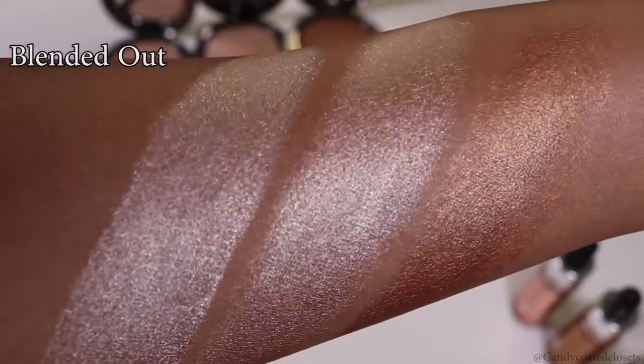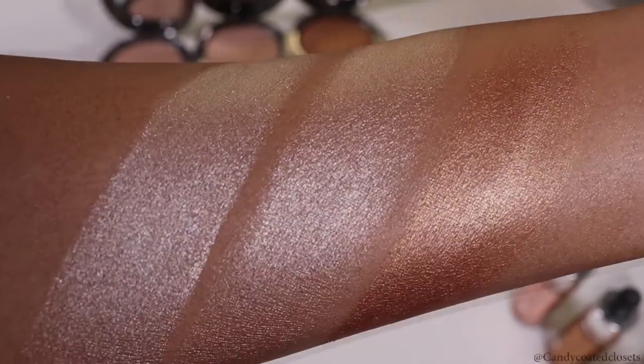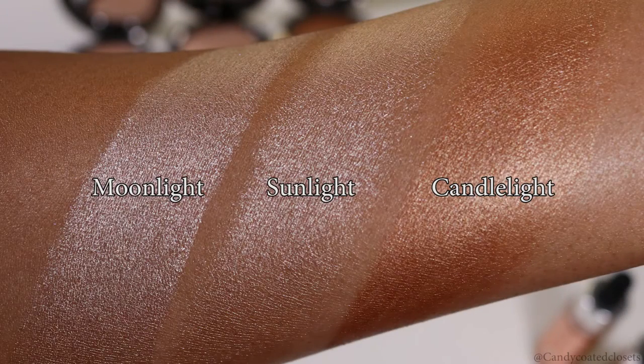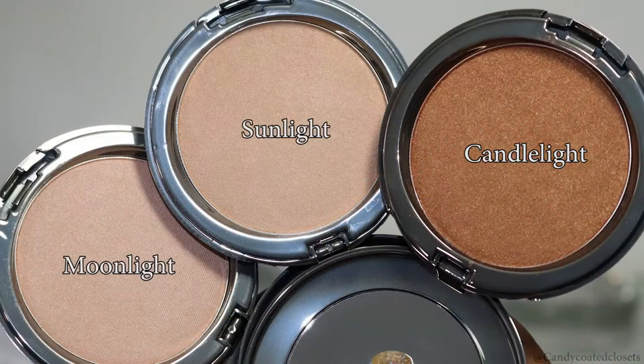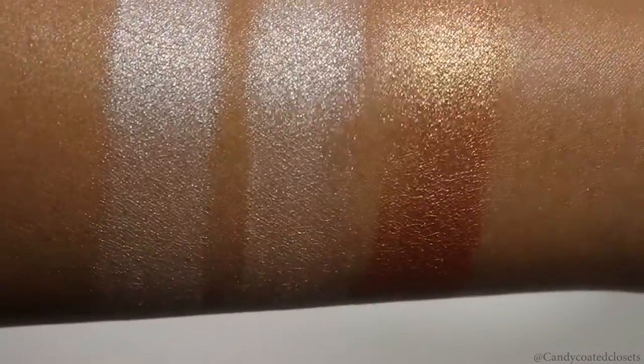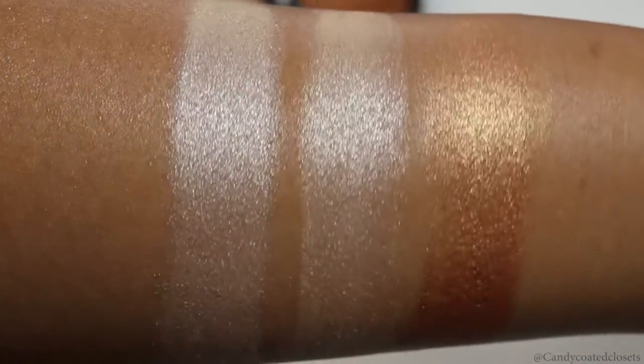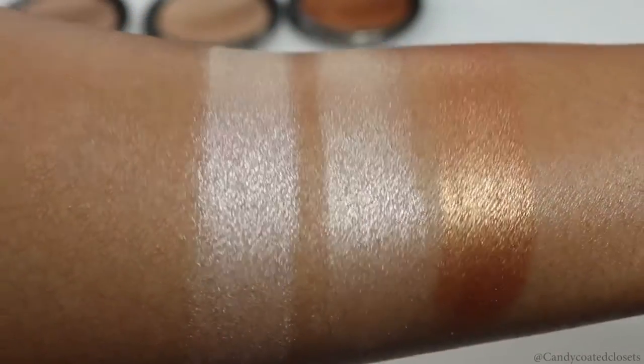Here you can see what they look like blended out. Just for reference: moonlight has a soft silvery glow, sunlight has more of a soft golden glow, and candlelight has a shimmery golden bronze on my skin tone. And here are the highlighting powders shown on their own — from left to right, we have moonlight, sunlight, and candlelight.